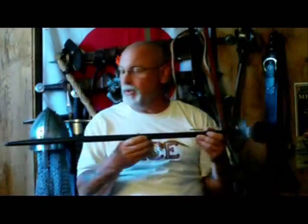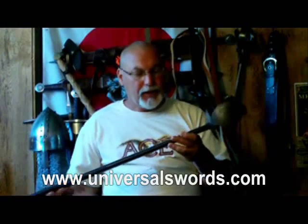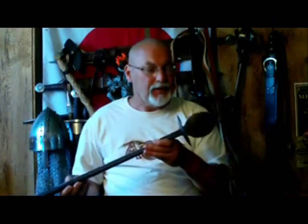Today I'm going to be doing a review of this particular sword. It comes from Universal Swords and it's quite a bit different than a lot of the swords I've reviewed from Universal Swords, in that it was created to look antique, whereas all the others are replicas of brand new shiny versions of the swords.